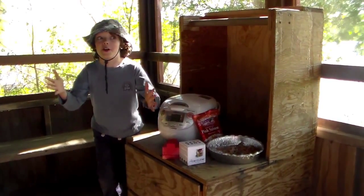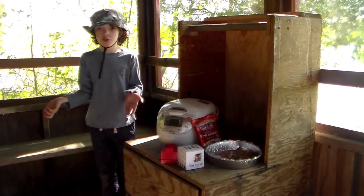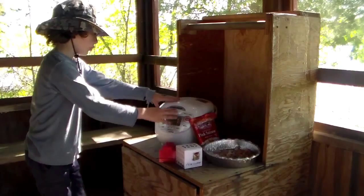On location, camping! And even though I'm camping, I thought, why not show a little quick recipe? So, I have my rice cooker here.